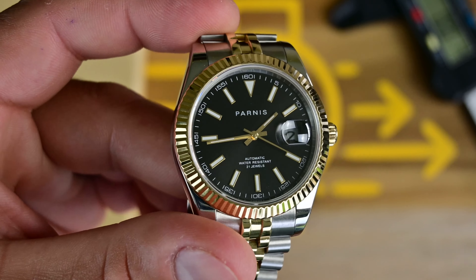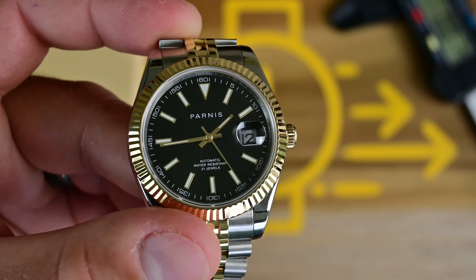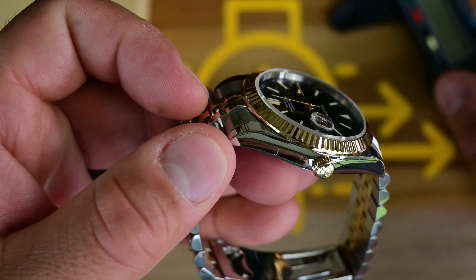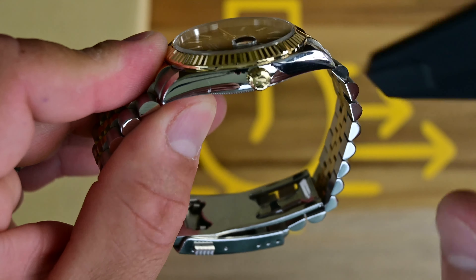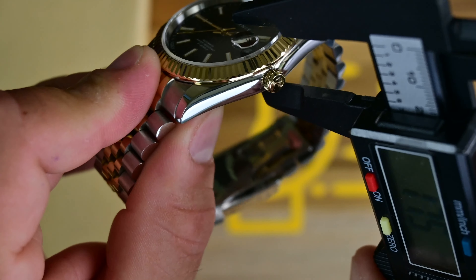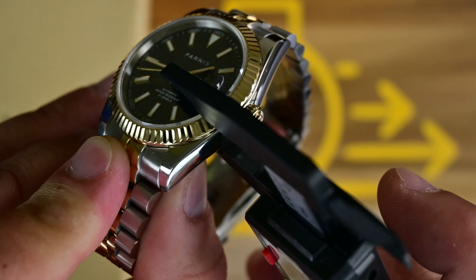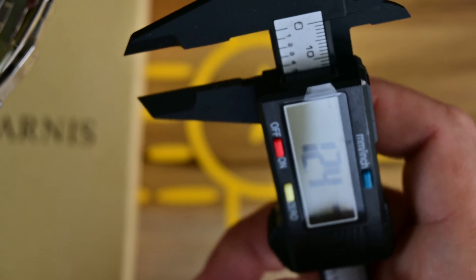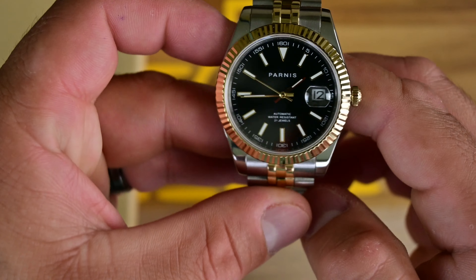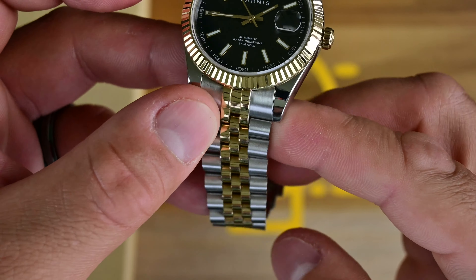Beautiful dial — the finish is spectacular. This does have a sapphire crystal. Measuring the thickness from the bottom to the top of the sapphire, we're getting 12.4 millimeters, which is really nice. That's going to sit very nicely on the wrist. It looks spectacular on the Jubilee bracelet.